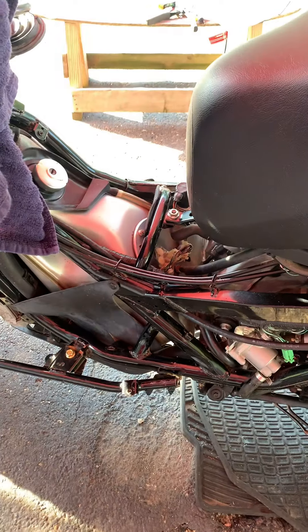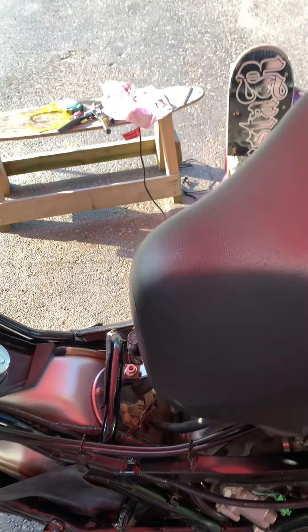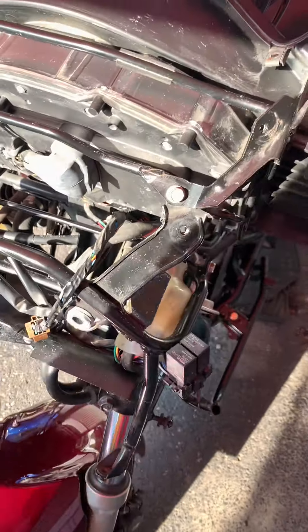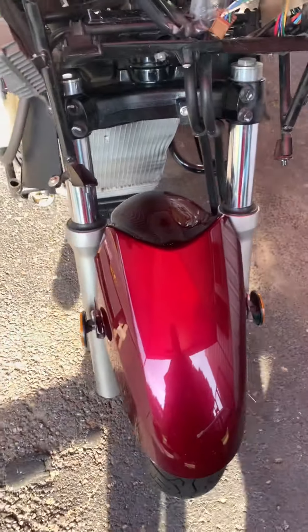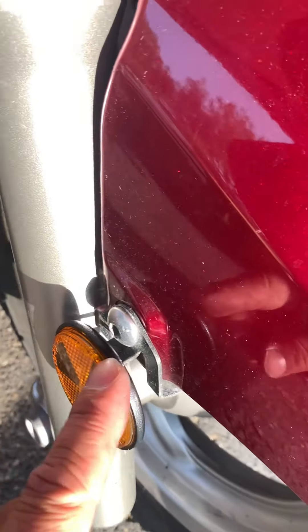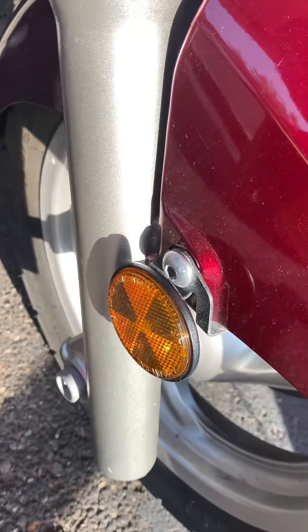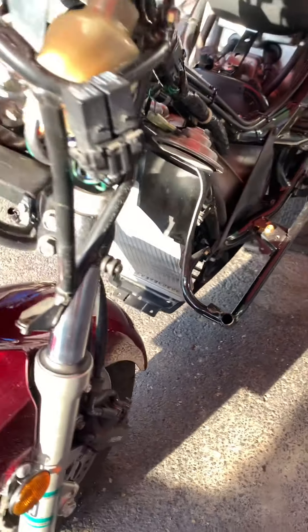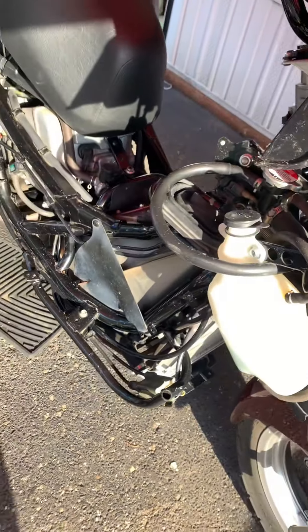This is what your Silver Wing looks like — super naked and stripped down. It helps to take pictures and video so you know where pieces go. I'm gonna have to take that piece off too. I believe there's an Allen wrench bolt here and possibly here, so I can take this off, sand it down, and spray that too.